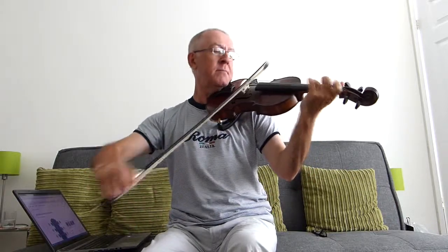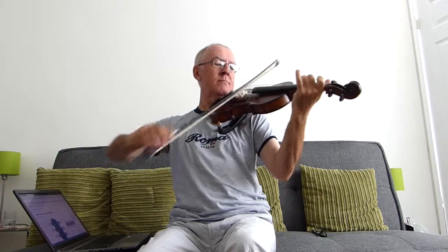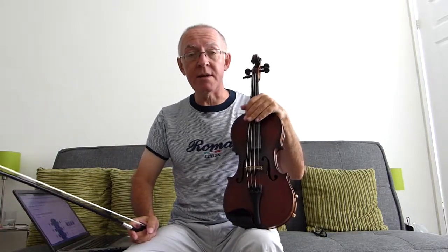Now I'm adding the leading note D. Just to keep the rhythm going — the lick itself is just those notes. And it's very easy. It can be transposed quite easily into different keys.